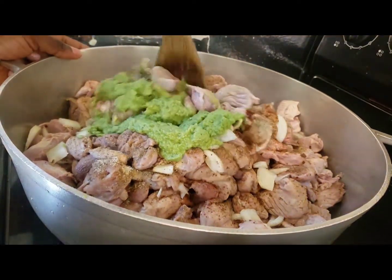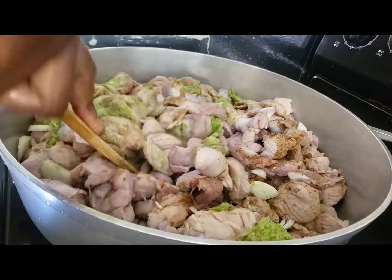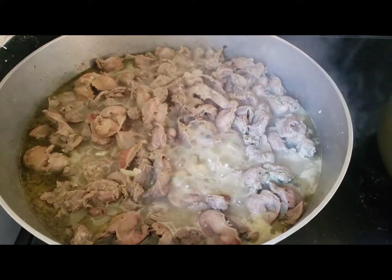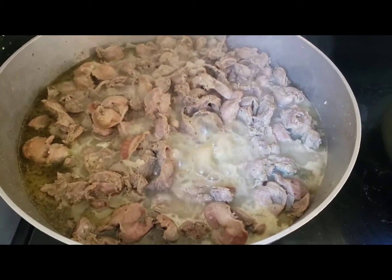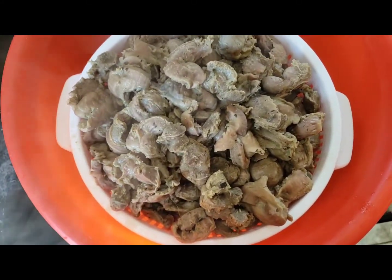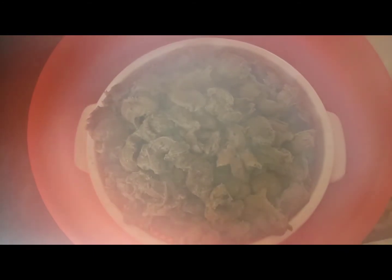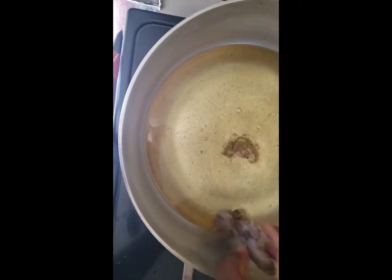I'm going to stir this so it's well marinated, then I'll cover the pot and let it cook for 40 minutes to an hour. The gizzard is all done and it's ready to be fried. In the pot we have our oil on medium heat — I'll go ahead and start frying the gizzard.